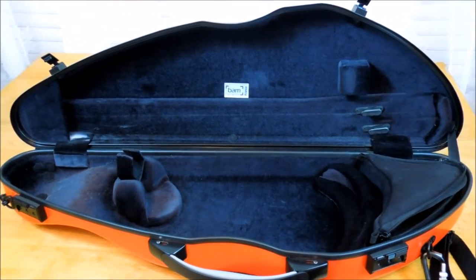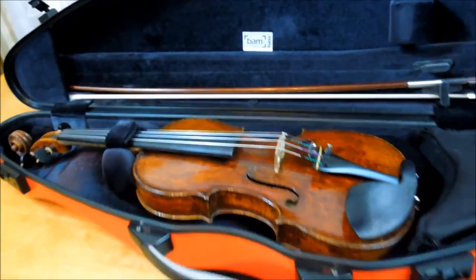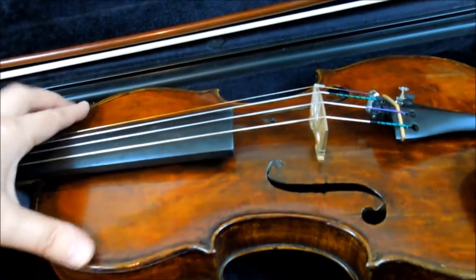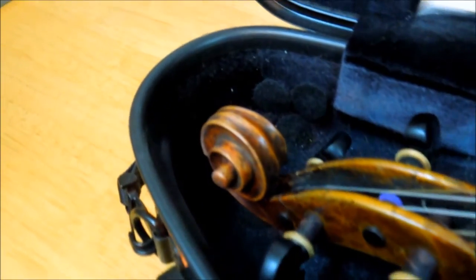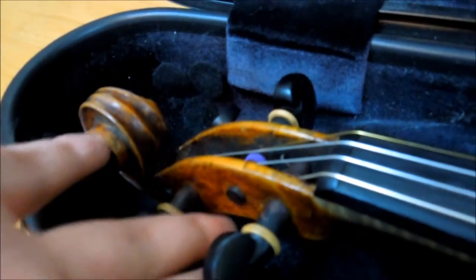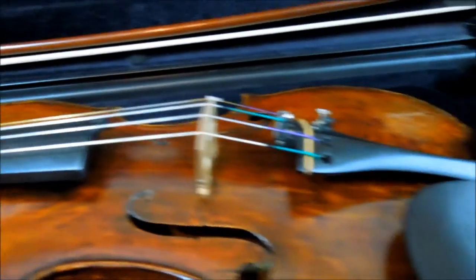Let me show you the case with the violin inside. The violin sits very nicely on the suspensions — it feels very secure. There's still a little bit of room left and the scroll is definitely not touching the bottom of the case, which is good. It sits nicely on the suspension. I also put one bow in here.